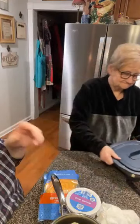Then we'll put barbecue sauce on — we're going to have barbecue legs. And cheesy, delicious potatoes.